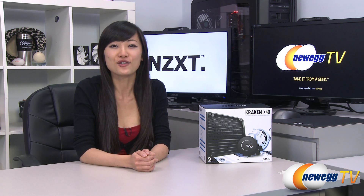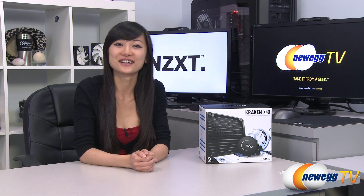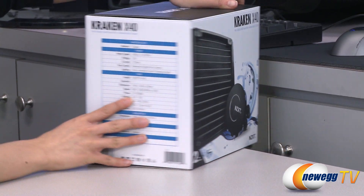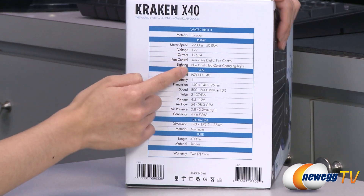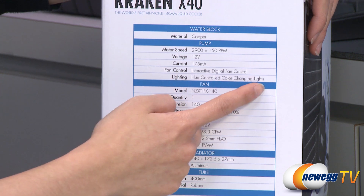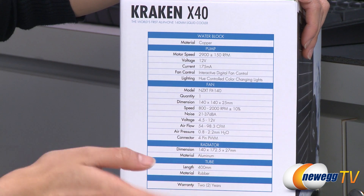You can call it both Kraken or Kraken, but I'm going to call it Kraken because that's how I've always called it. A couple of things to note before getting into the box: it comes with a two-year warranty. The pump comes with an interactive digital fan control as well as hue control color-changing lights, and you can toggle that with the software included.